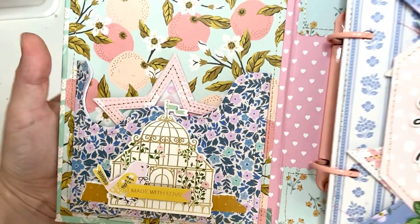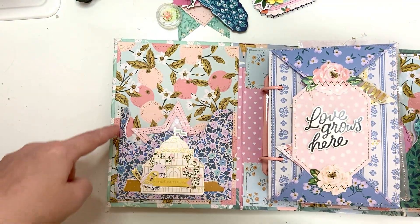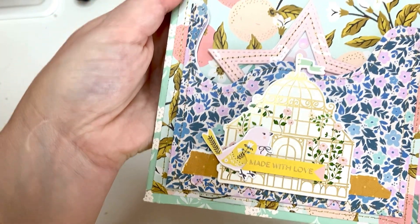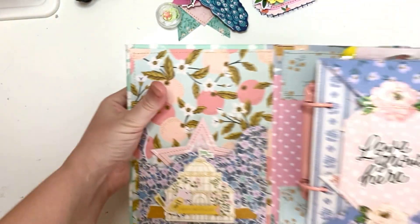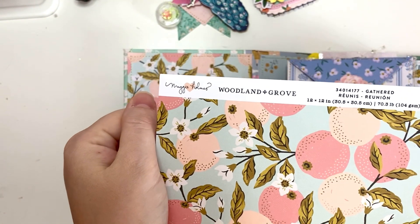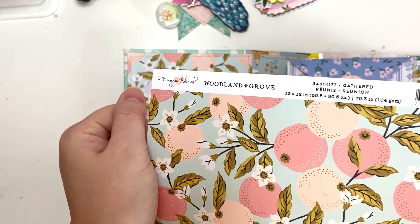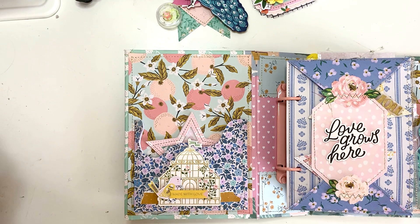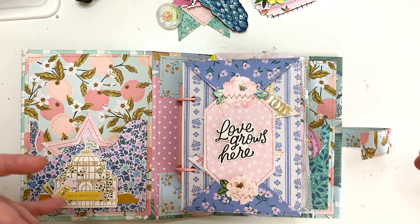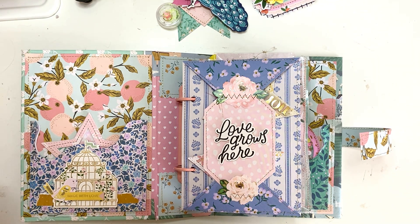I think it's okay. I did it with a little shape because I thought it looked prettier that way and it has this cute embellishment up front and again the beautiful paper. I mentioned in another video what this paper was — this is from Woodland Grove by Maggie Holmes, it's called 'Gathered.' It's just the most beautiful paper ever; I really like the tones.